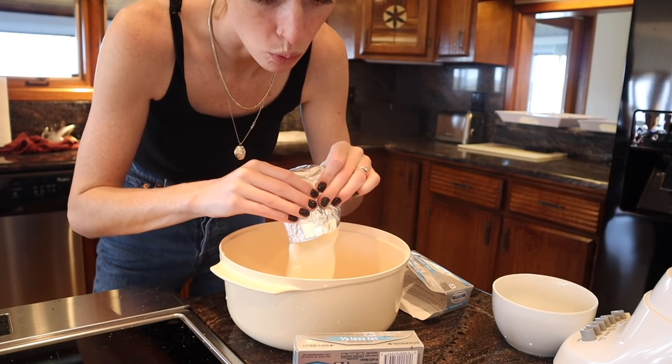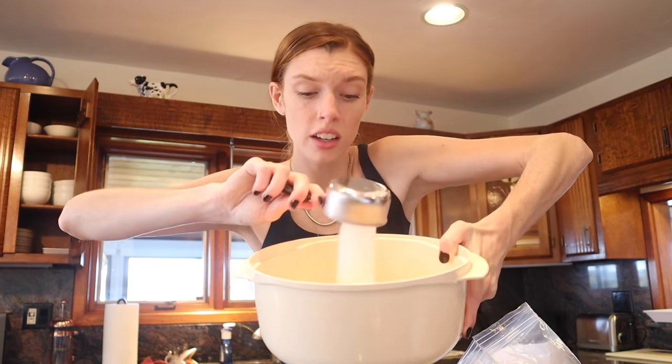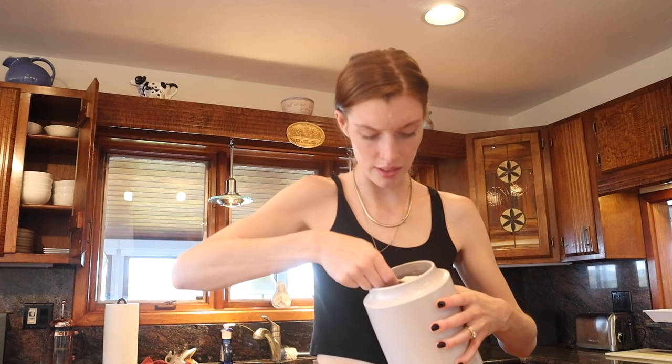For the cheesecake layer you need cream cheese, sugar, cornstarch, and flour, mixed with the paddle attachment of a stand mixer — which is basically a whisk. We're using two packages of cream cheese, one cup of sugar, half a tablespoon of cornstarch, and one tablespoon of all-purpose flour.